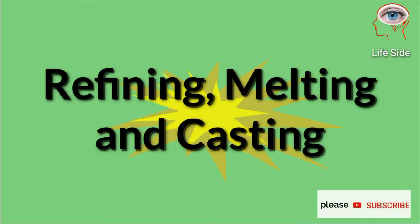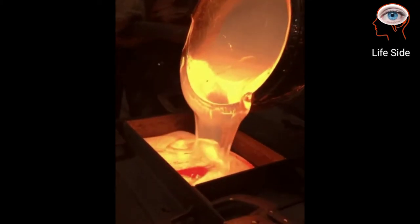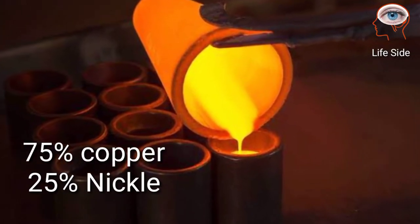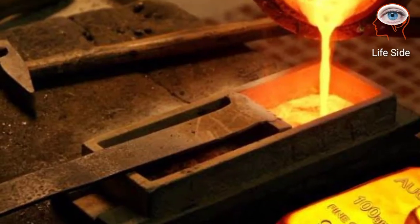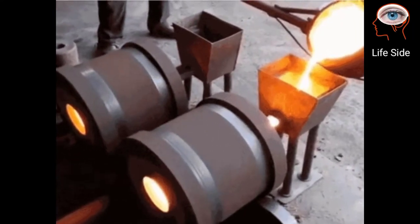The next steps are refining, melting, and casting. The raw material is refined to remove all impurities. The refined metal is melted and additional metals are added — for example, 75 percent copper and 25 percent nickel are mixed in most coins. Once properly melted, the metal is cast into large metal bars containing the proper amount of metal as required by the mint.